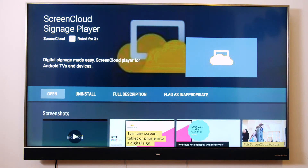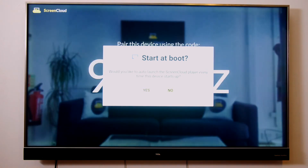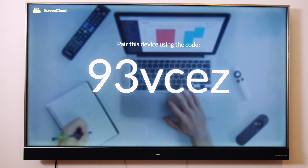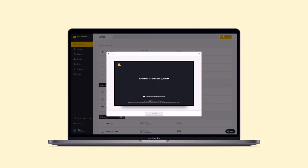When you open the app for the first time, you will have the option to launch the ScreenCloud Player app every time the system starts up. If you're not sure what to do yet, don't worry — you can change this later in the settings menu. Now you see the custom pairing code. You can then use this to pair your Android TV by logging into your ScreenCloud account from the web browser on your computer.